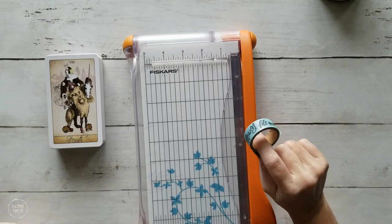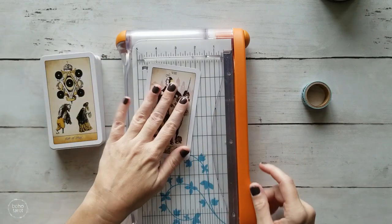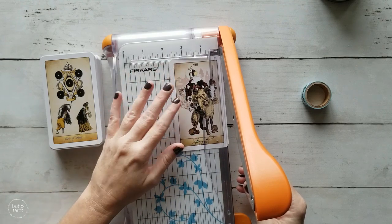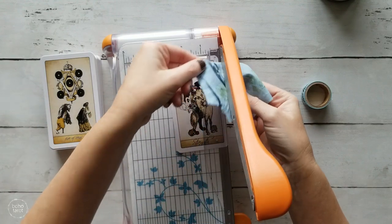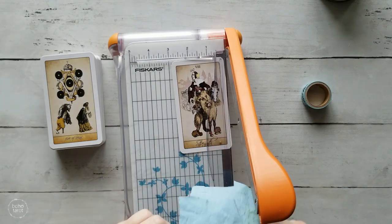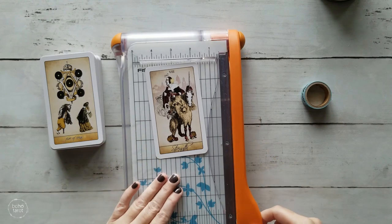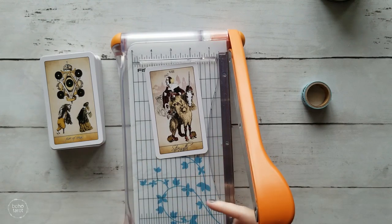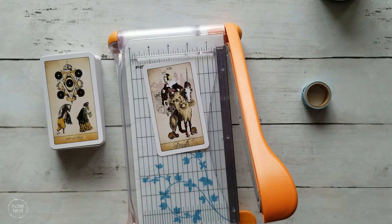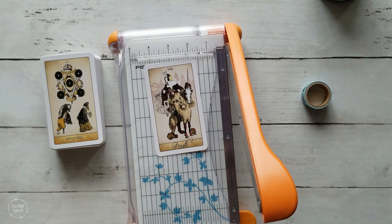I have my trusty washi tape for measurements. If you've watched any of my recent mods, you know this is the same process I do with every deck. I notice I need to wipe my blade — always good to check before you start. I'm not pressing my hand against the blade; I hold the paper towel on either side and run it across to clean it off. This is a self-sharpening blade, but it tends to pick up fibers from the cards, particularly linen cards, so it's handy to clean it off every once in a while.